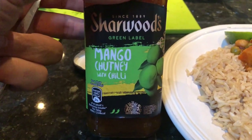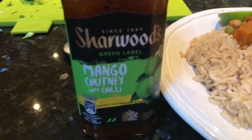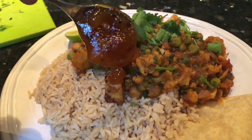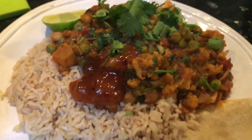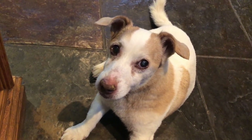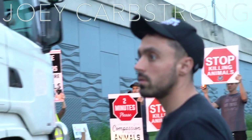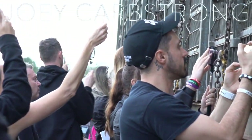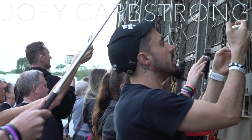I nearly forgot the secret ingredient — mango chutney! Straight on top. It's time for us as a people to start making some changes — let's change the way we eat, let's change the way we live, and let's change the way we treat each other. The old way wasn't working, so it's on us to do what we gotta do to survive. And still I see no changes.